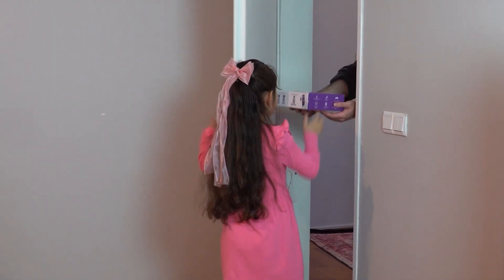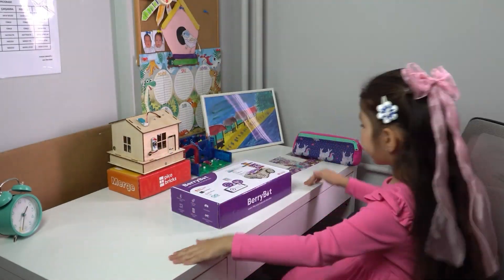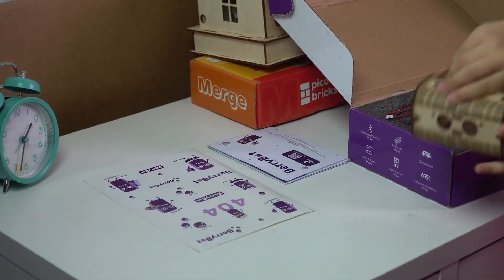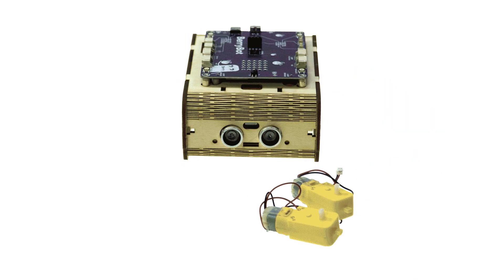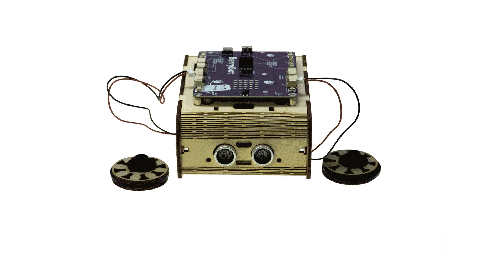Who doesn't get excited when a package arrives at the door? But this one is special — it's not just a package, it's a gateway to a whole new world. Meet Berry Bot! Berry Bot isn't just a toy, it's a complete STEM learning tool. Inside the box you've got everything you need: a Raspberry Pi powered mainboard, line sensors, an ultrasonic sensor, a light sensor, a remote control, Bluetooth, and so much more.